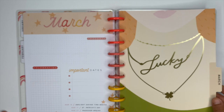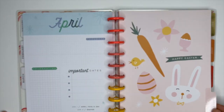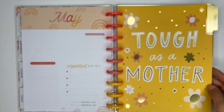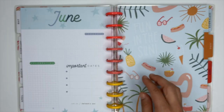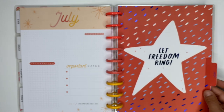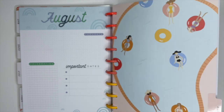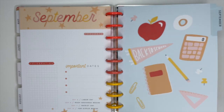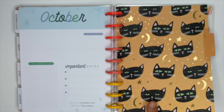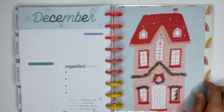The divider for March says 'lucky' with gold foiling. April has Easter with a cute little bunny. May says 'tough as a mother' with gold foiling. June says 'fun in the sun' for those summer vibes. July says 'let freedom ring' with navy blue foiling. August has cute little characters hanging out in a pool. September says 'back to school.' October has cute little cats with gold foiling in the stars. November is all about being thankful, and then December has the cutest little decorated house ever.